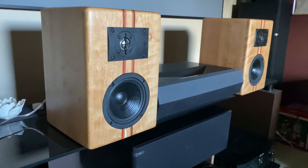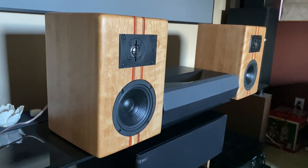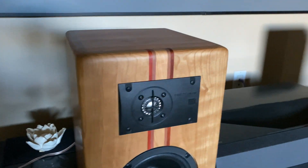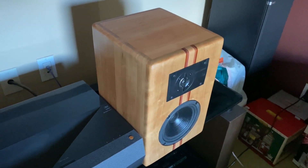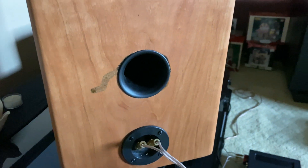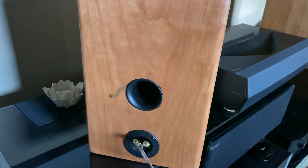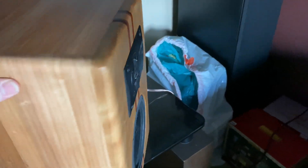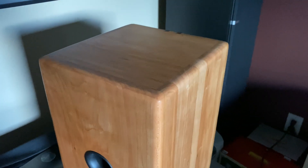The speakers are complete. I've got them temporarily placed here in my media room — this is not where I'm going to keep them, just for display. They look fantastic. Let's take a look at the top — this cherry looks incredible. This is the speaker that I let the router get away from me; that's what it ended up looking like. That is not a gap — it's filled in with some black glue. It's perfectly sealed. That wood grain looks incredible.